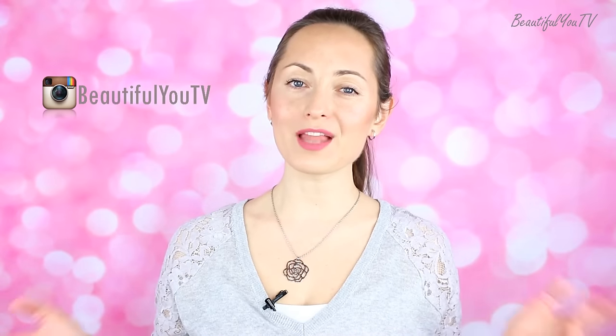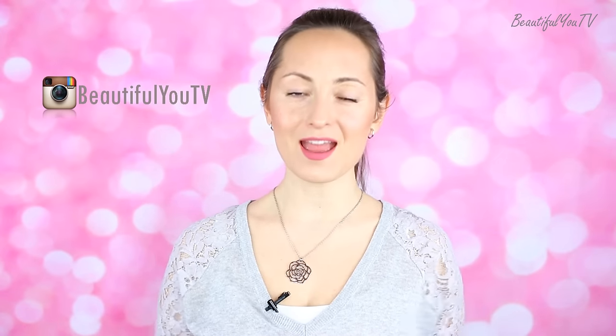Hey everyone and welcome to my channel! Today I am going to show you cool life hacks for St. Valentine's Day and at the end of this video I am going to say hi to a few of you. So if you are interested then stay till the end!